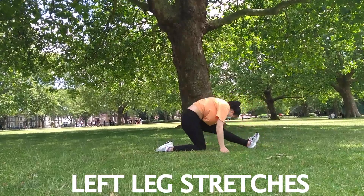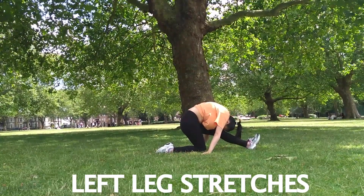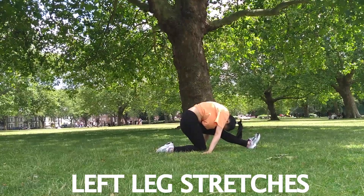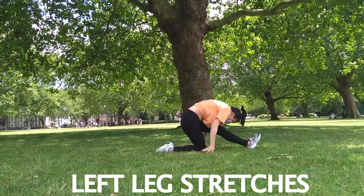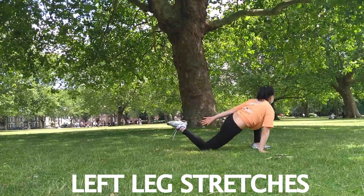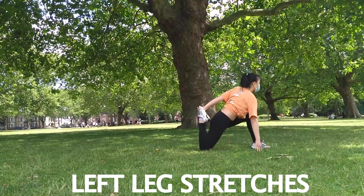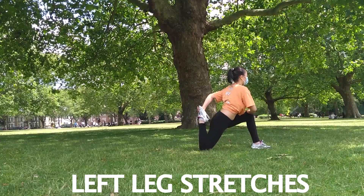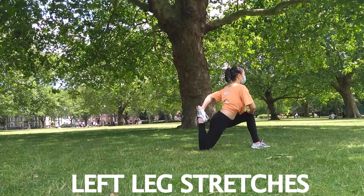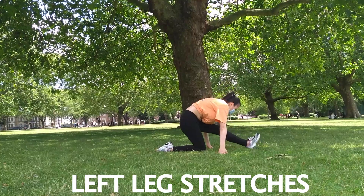Now shift your weight back onto your back leg, and don't forget to flex your foot. Now the half kneeling quad stretch position — there is an option for your hand to rest on your knee. For a deeper stretch in your back leg, pull your back leg as close as you can to yourself. Then go into forward lunge again.